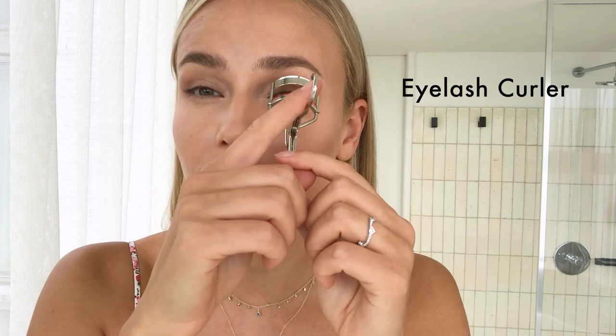Then I'm going to curl my lashes. Now I'm going to use a black pencil by Hourglass — super, super thin. I'm going to draw a line in between my eyelashes all the way from the inner corner to the end.